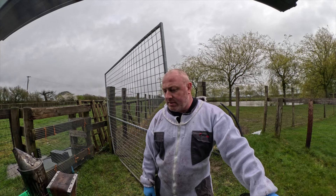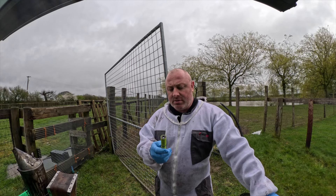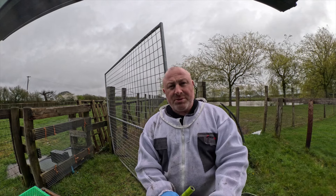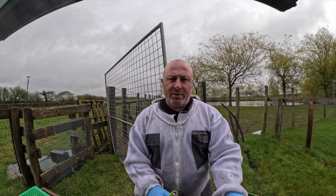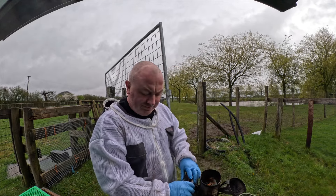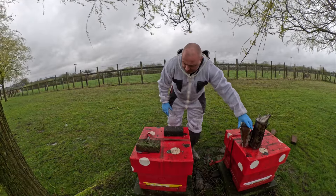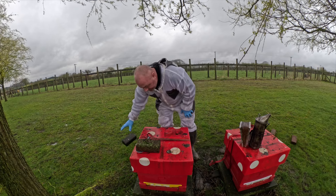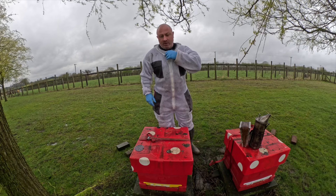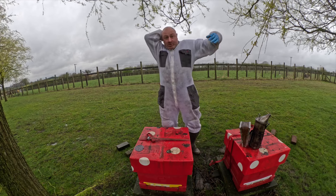I picked myself up a new lighter after my nightmare last week of not having one on site. So we'll get the smoker lit, get the kit over there and we'll have a look inside these hives. I think it's pretty safe to say these bees aren't going to be in the best of mood, but needs must - it's time to get inside these hives and check out what's going on. A bit of activity going on even though the weather's a little bit poor, so fingers crossed they're not too bad.